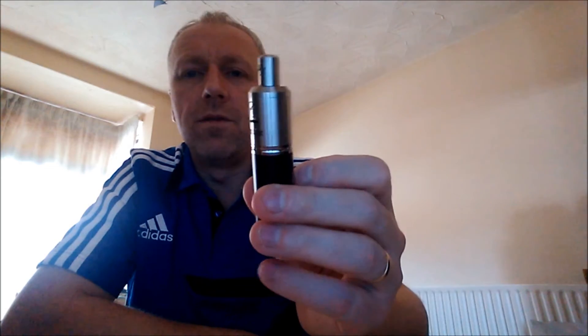The coil build is virtually the same in here as in the TOBH — 0.67 here, 0.7 there, so very, very similar. But it's a very nice clone, very good clone.